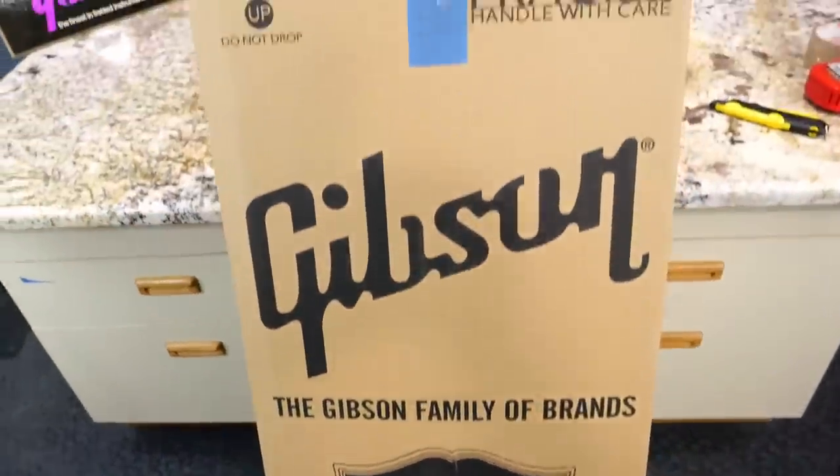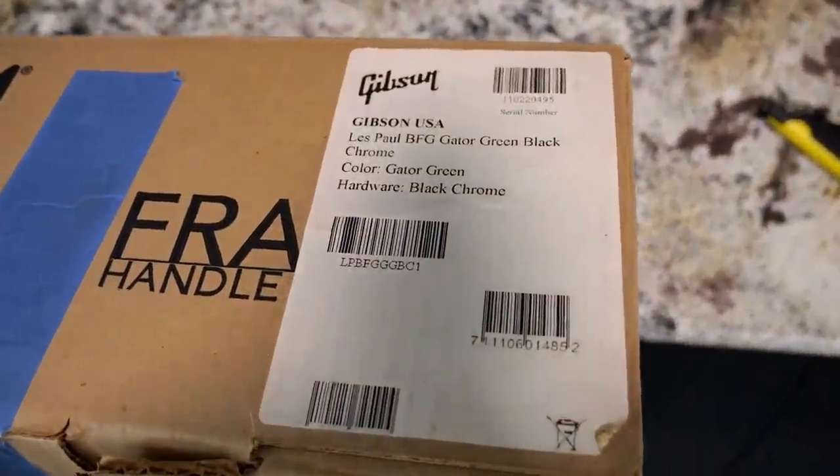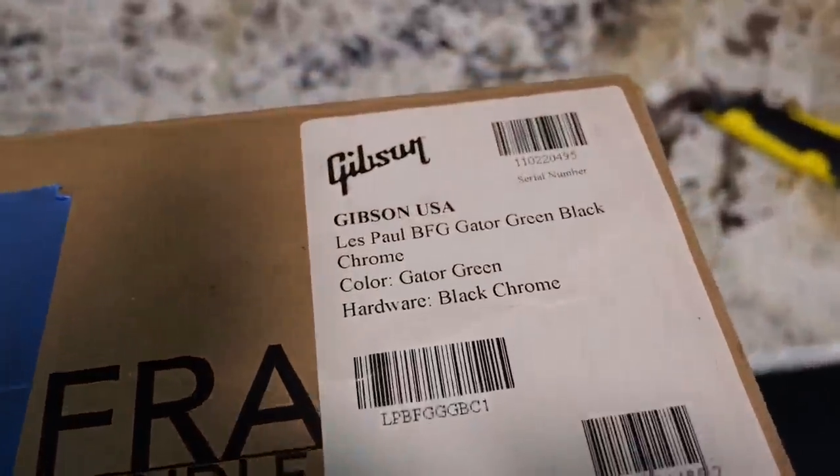You're probably curious — what model is it? Well, it's right here on the tag and it's Faded Glory, the BFG Gator Green.